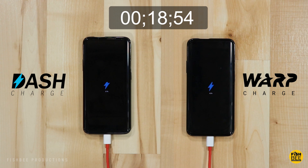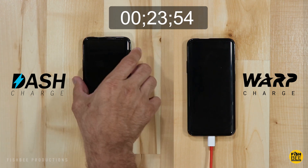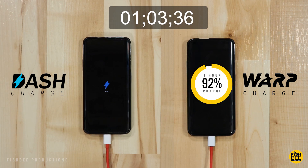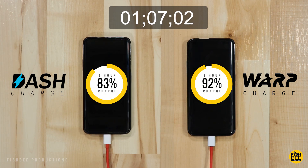If we speed up the video to one hour of charging time, you'll see the dash charge is now at 83% and the warp charge is at 92%. So now things are getting a little bit closer than even I thought they would be.